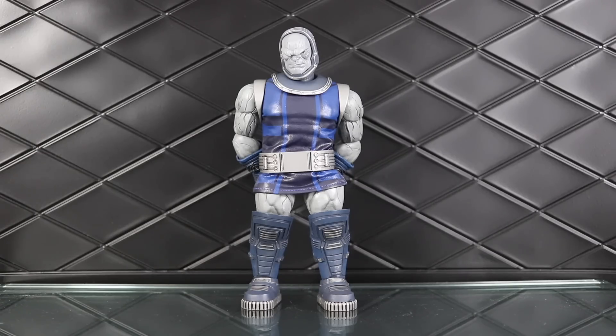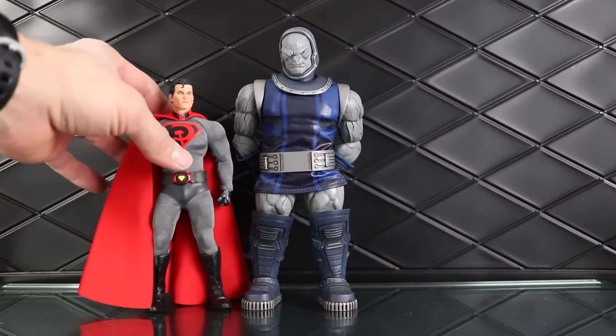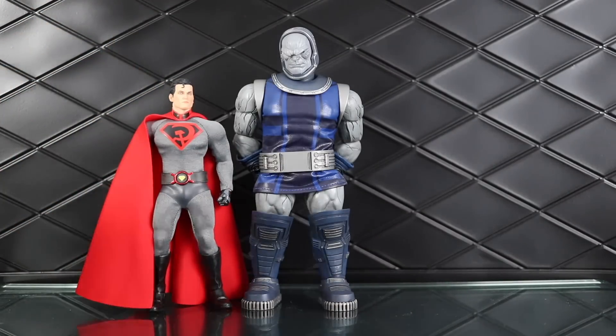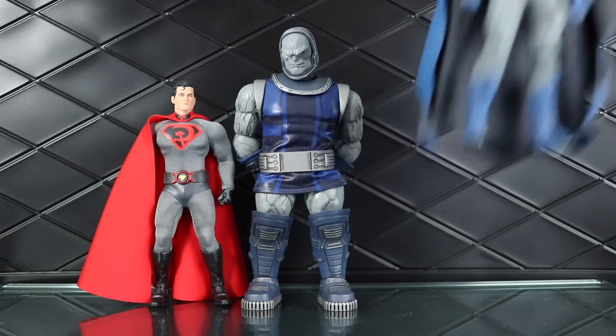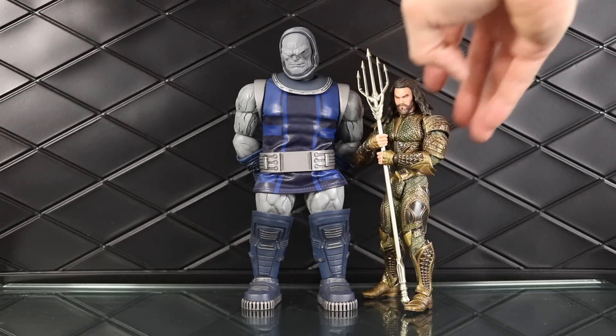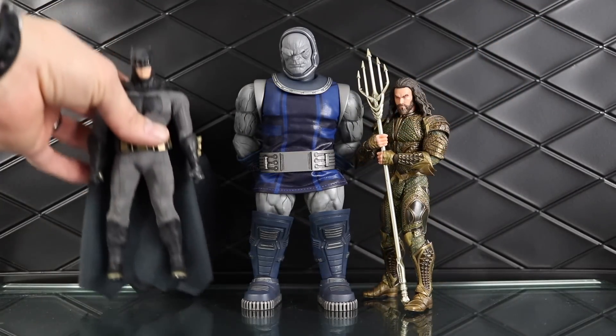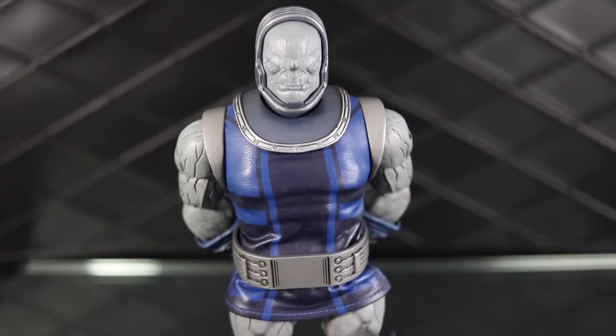Let's get into some size comparisons to see how he looks next to other Mezco figures. The first comparison is Superman — here's his size next to a Red Sun Superman, and then here he is next to Batman, and next to Aquaman and Batman from the movies. He's properly massive — this is a chunk of a figure, and if you want a big guy, you're getting one right here.